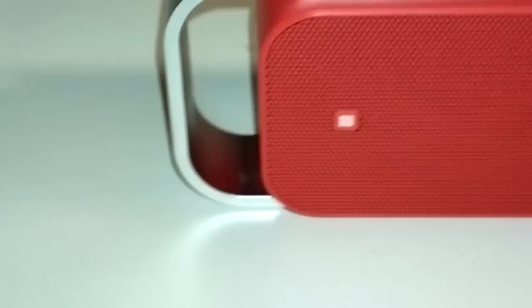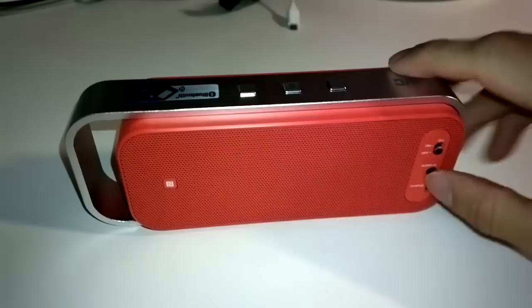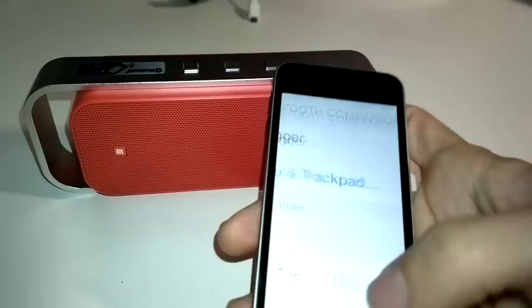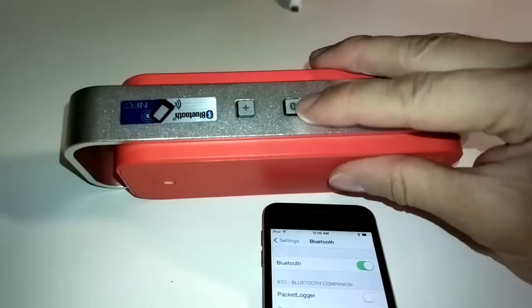This saves you the work of manually pairing them. This unit weighs about half a kilo, or about one pound, so it's fairly light. It's easy to use — just switch it on and you see this LED light and it makes a sound. To connect it to a device that has Bluetooth but not NFC, such as this Apple iPod touch, I have to enable Bluetooth in the settings and then press and hold this button for first-time pairing.